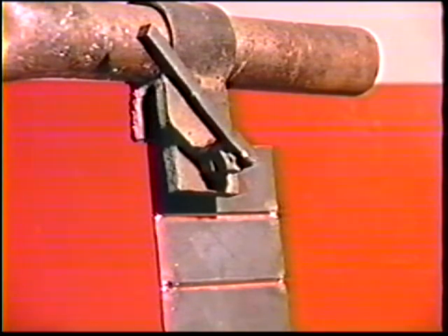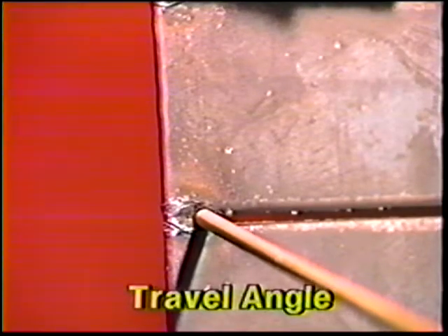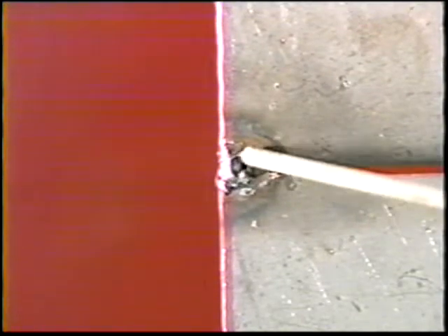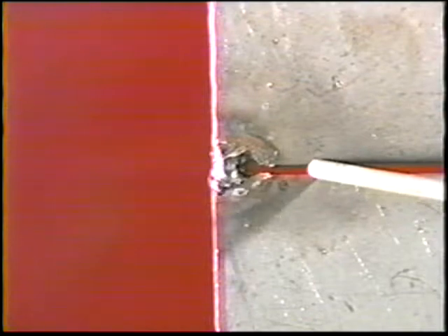To deposit the first, or root bead, start at the left side and position the electrode perpendicular to the workpiece, then angle it 5 to 10 degrees in the direction of travel. Strike an arc near the edge of the plate, holding a long two-diameter arc length to preheat the metal. Then move the electrode to the edge of the tack and shorten to one diameter. To obtain good penetration, hold a short arc length by pushing the electrode into the joint about one-third the plate thickness, or so the coating touches the work.